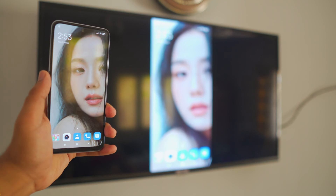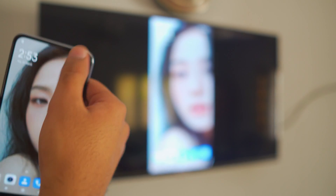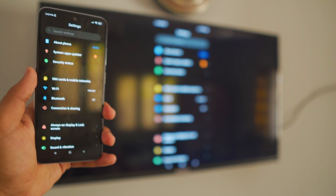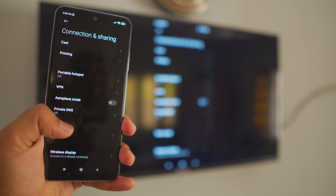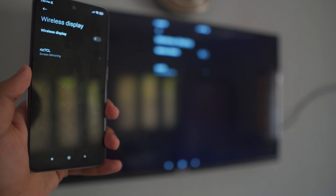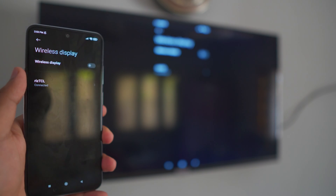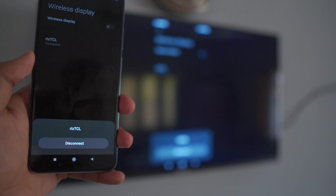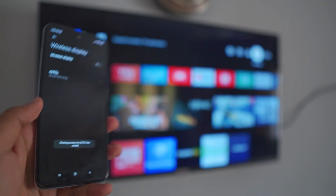To stop casting from Android, go back to Settings, then Connection and Sharing, then Wireless Display — just like before. You'll see your TV listed as connected. Click on it and it will ask you to disconnect. Click 'Disconnect' and that's it — that's how simple it is.